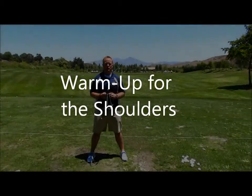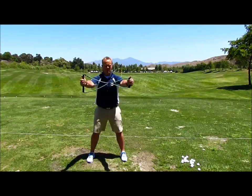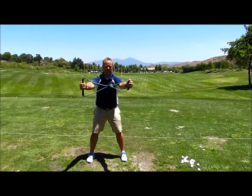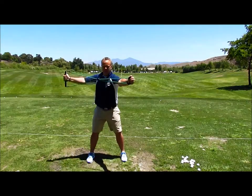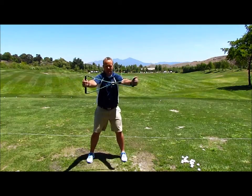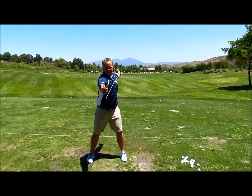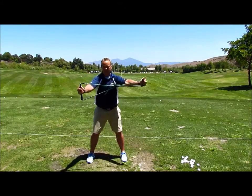To get your shoulders warmed up with rotation, this is a great exercise with the power swing trainer. Get in your golf posture and hold it out straight in front of you. You're going to turn — try to keep your left hand where it is and turn with your right hand, making sure you get a big shoulder turn. Bring it back to center and then turn with your left hand. Now you're getting resistance in the left hand on one side while also getting resistance on the right. Great exercise to get both sides and those shoulders warmed up before you play.